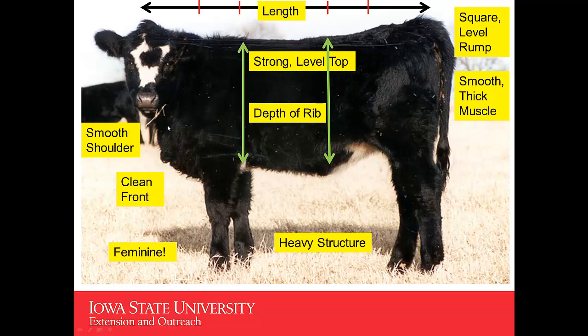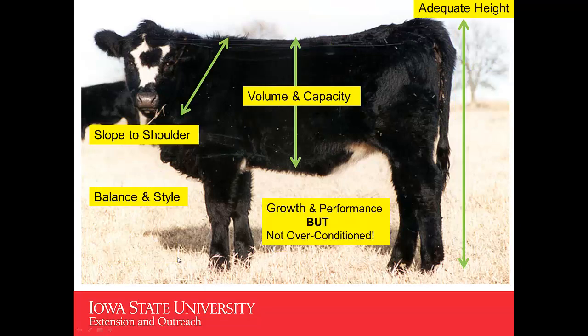If I'd make this heifer ideal, she has just a little more leather in her dewlap and down in her brisket. And of course, because she's a heifer, we want to see her where she's feminine. Moving on and looking at this heifer on some other characteristics, we'd like to look for a heifer with adequate height. You'd like to see volume and capacity as evidenced by a deep middle on her, and you'd like to see slope to the shoulder — ideally at a 45-degree angle. You'd also like to see some balance and style in that heifer.